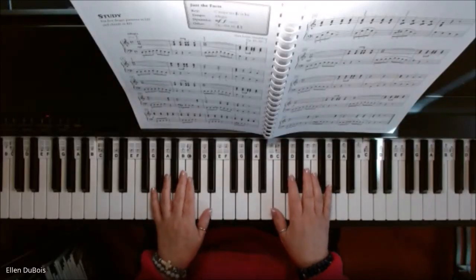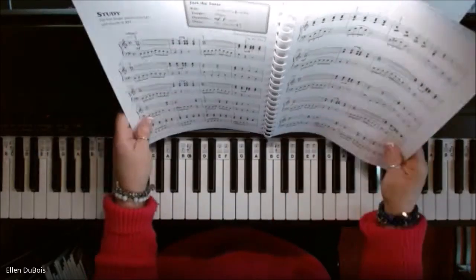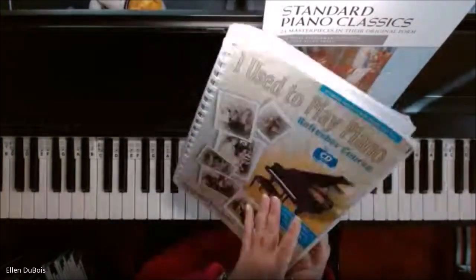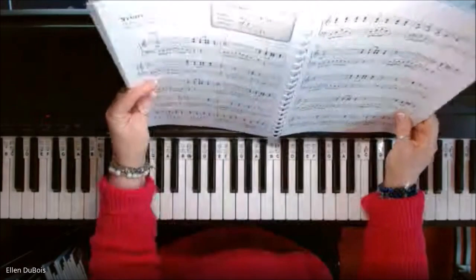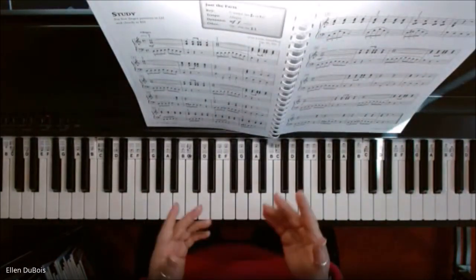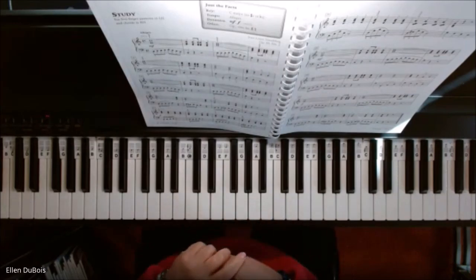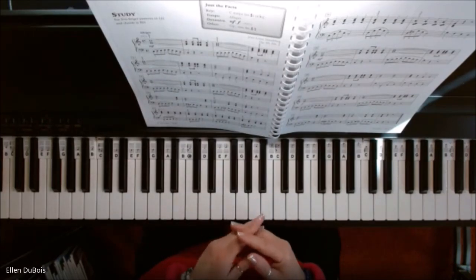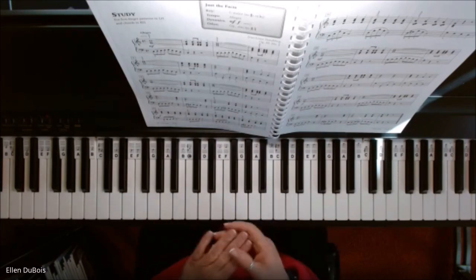Hi, this is Ellen from Rhapsody Music Lessons. On page 92 of the 'I Used to Play Piano' refresher course — I have a link for this in my description — there is a study, and I've got a couple of students working on this. I hope this helps, and if you find my videos helpful, I really would appreciate a like and a subscribe.